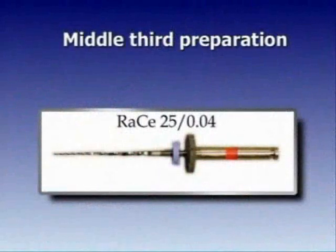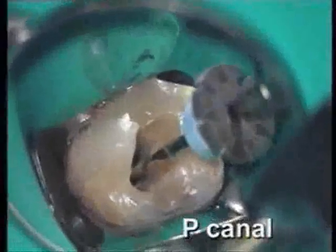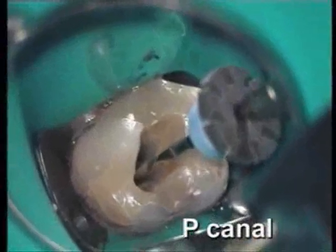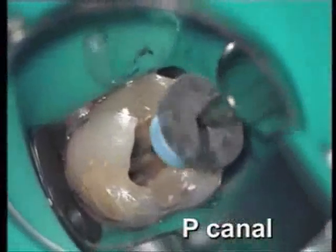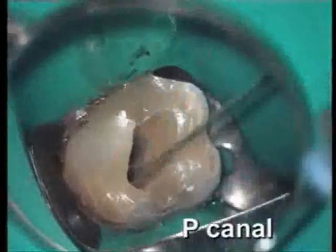Change to RACE 25, 04 taper. Palatal canal, then the disto-buccal canal.